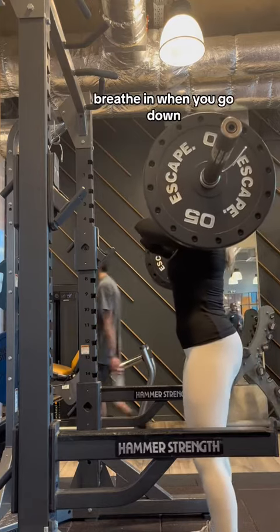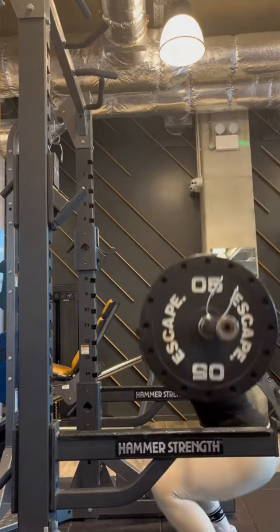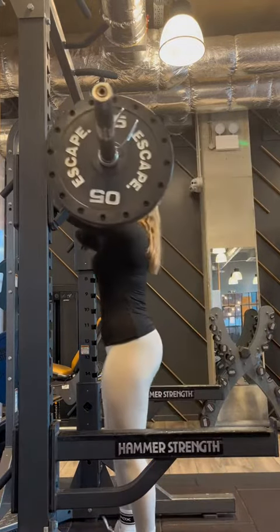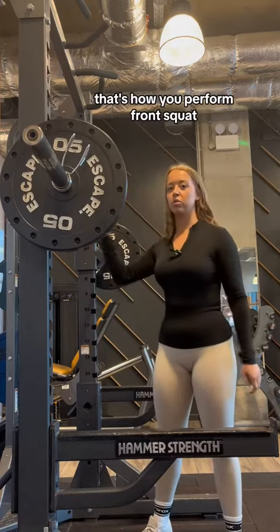And then when you go down, breathe out when you go up. That's how you perform a front squat.